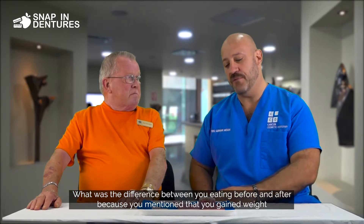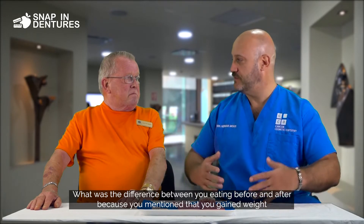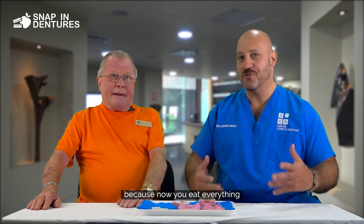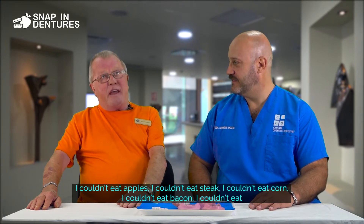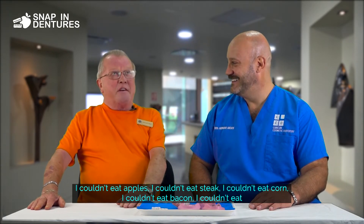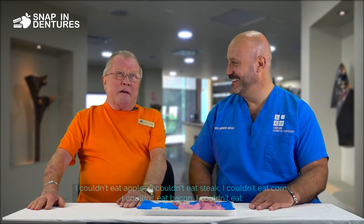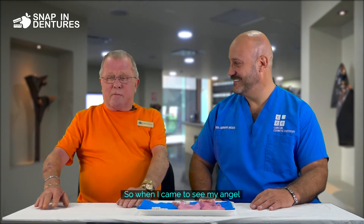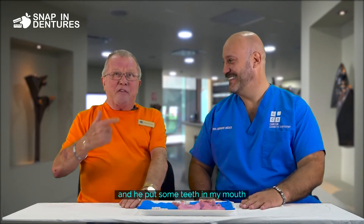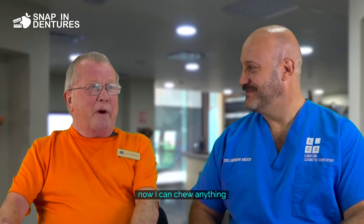What was the difference between you eating before and after? Because you mentioned that you gained weight because now you eat everything. I couldn't eat apples, I couldn't eat steak, I couldn't eat corn, I couldn't eat bacon — I couldn't eat anything that has to be chewed. So when I came and saw my angel and he put some teeth in my mouth, now I can chew anything.